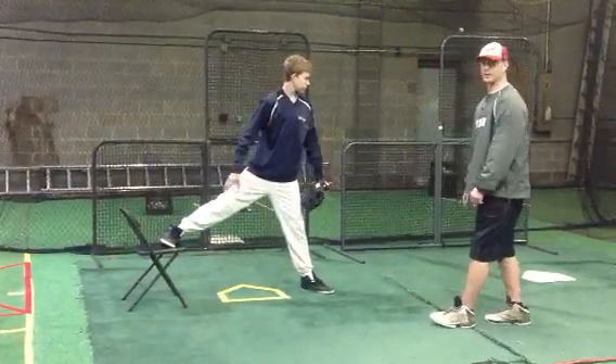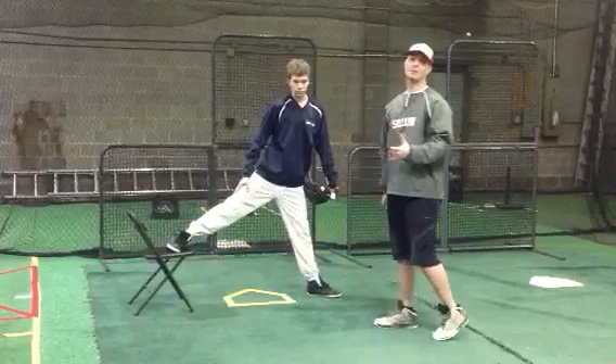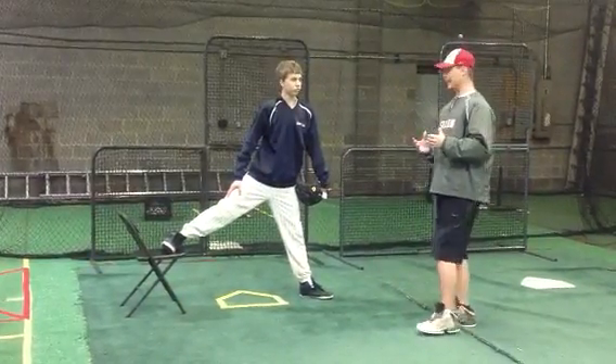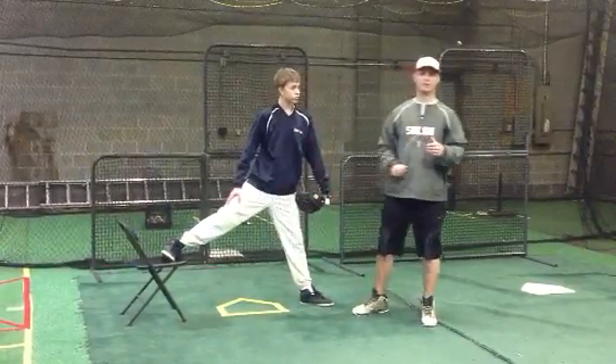Today we're going to be working on a drill called the chair drill. The reason why it's called that is obviously we have a chair in the background. One of the things that we've been working on pitching-wise with all the boys is the idea of keeping this front leg stiff, and this is probably the best drill to do that.